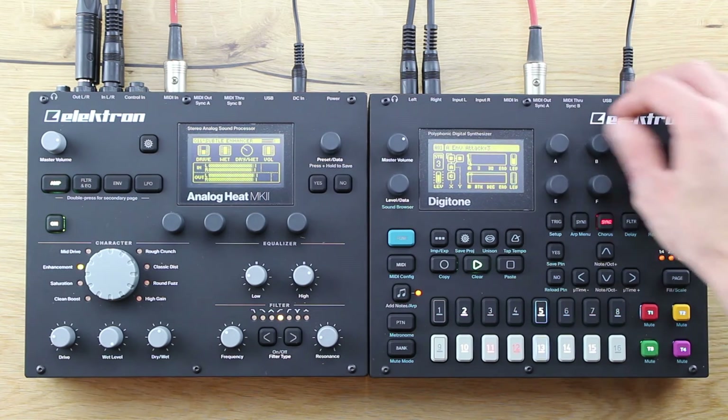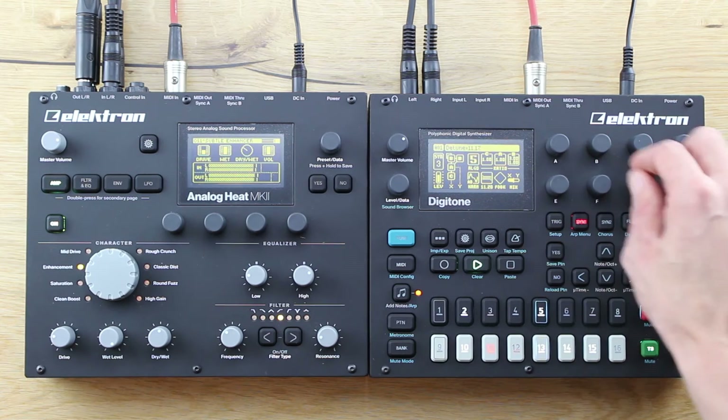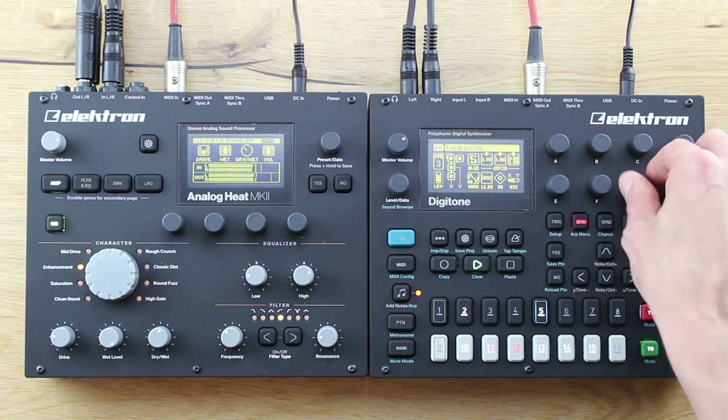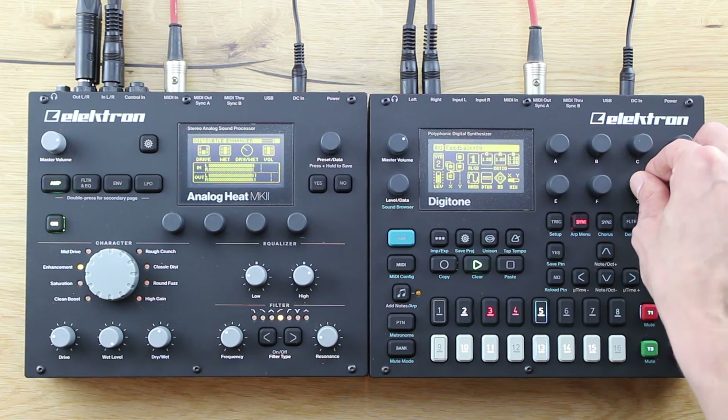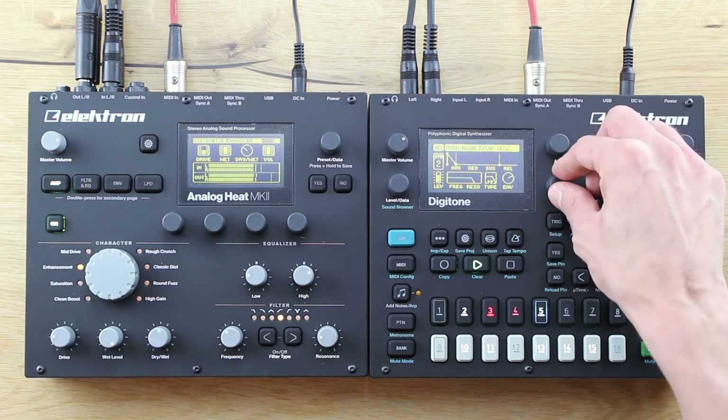In terms of connectivity and workflow, this Swedish company will always be great. It is, of course, MIDI and CV enabled, and all relevant parameters can listen to external sources, like the Digitone in my example here.